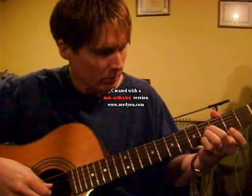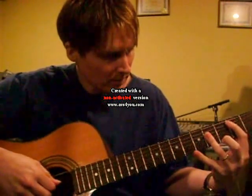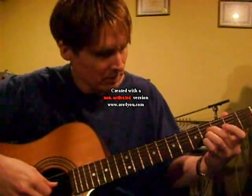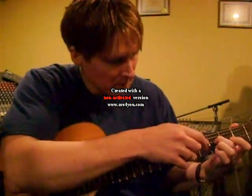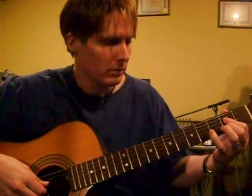Now you're going to go to this chord right here, which is a B. You might know it this way. We're going to use this B right here — these fingers. And we're going to put this F-sharp in the bass right here. These are pieces of chords.